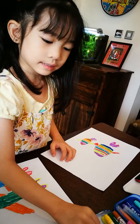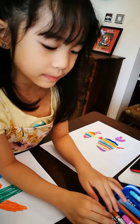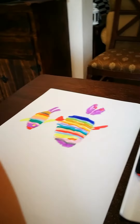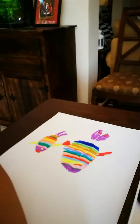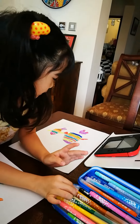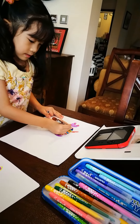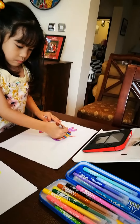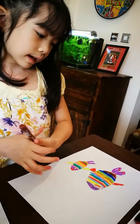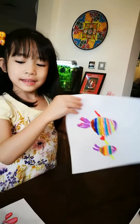Everything is nice, so you just have to get something nice. I'm going to make some brown, and then some pumpkin. Is it nice?